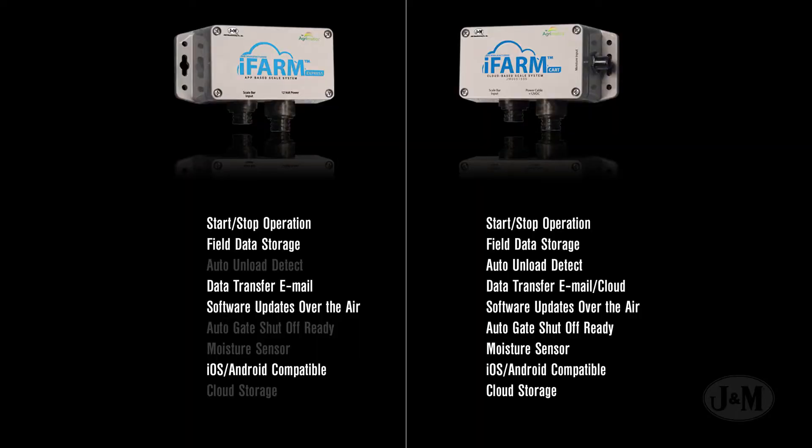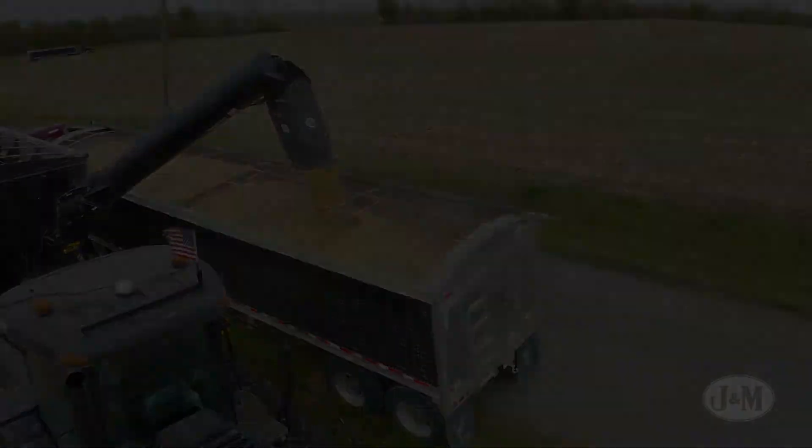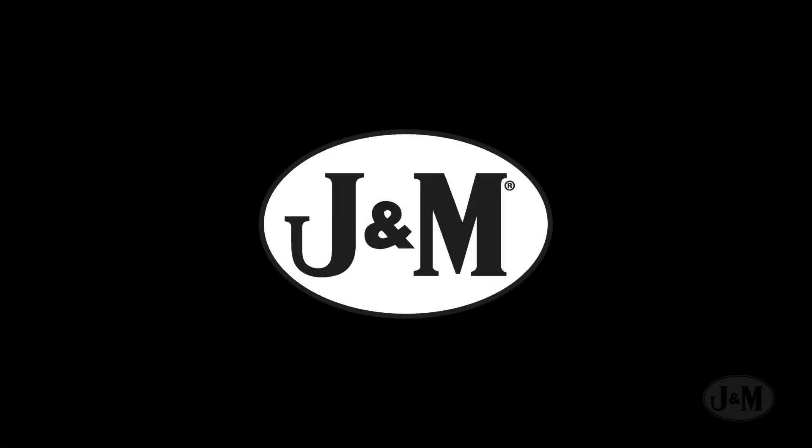So whether you need a basic or sophisticated scale system, the iFARM has a solution for you. To learn more about how J&M's iFARM by Agrimatics can help your harvesting needs, visit your local dealer or jm-inc.com.